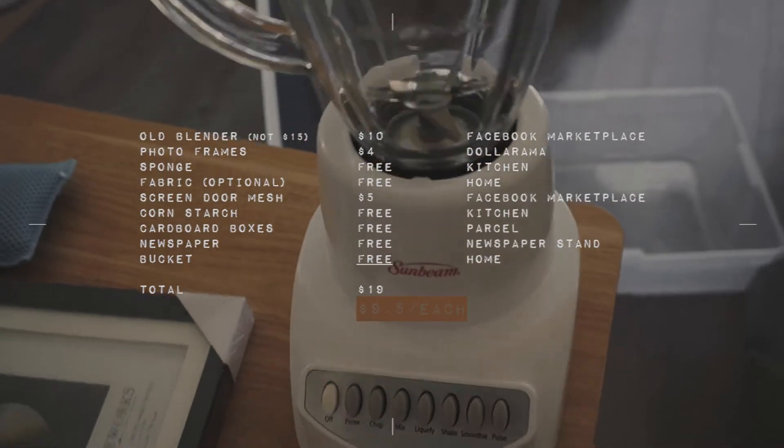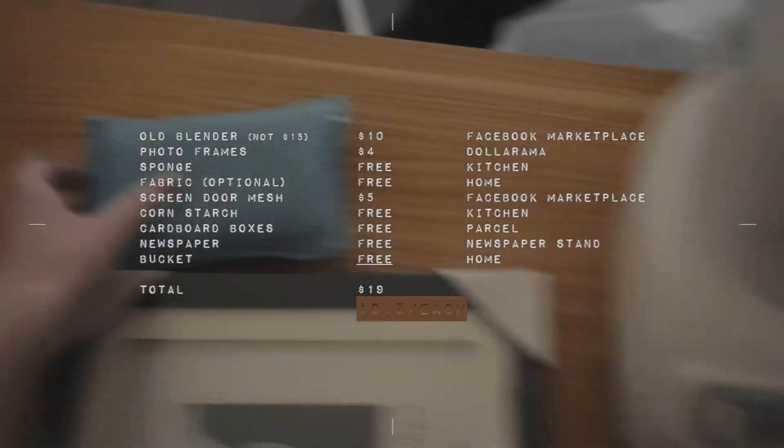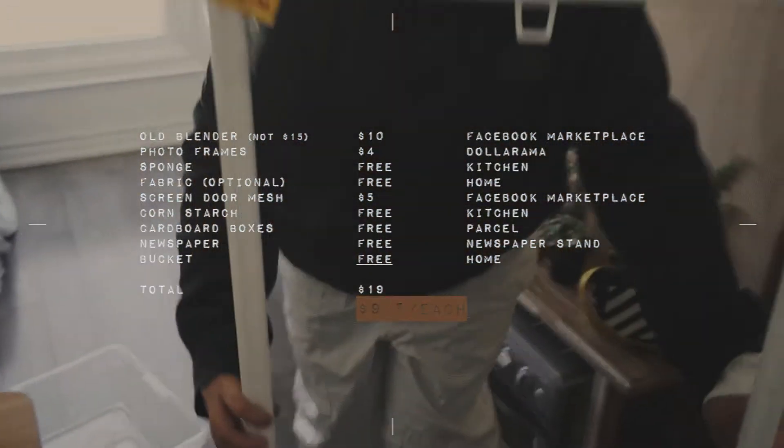So we got an old blender for $15, and then we got some drinks, a sponge, fabric to lay out the paper, and a mash.